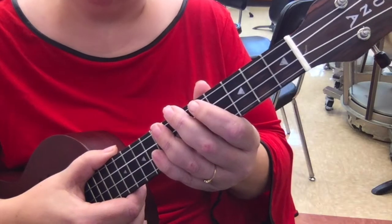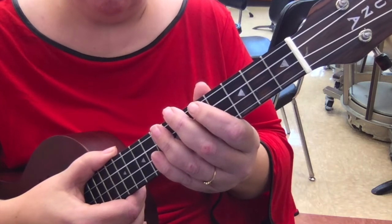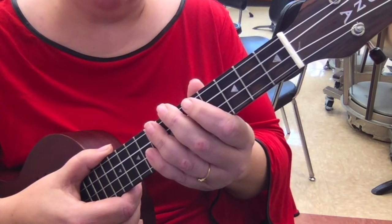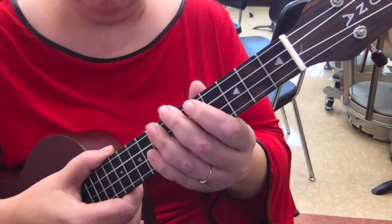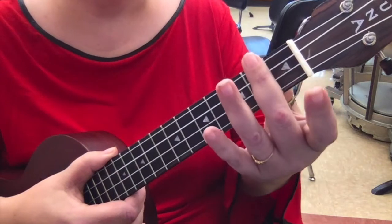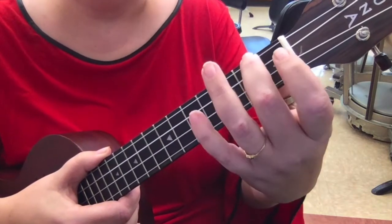The next chord you are going to learn is the A minor chord. A minor has a slightly different sound from the C and the C7 — it has a sadder sound to it. You take your middle finger, place it in box 2, string 4, closest to your face.